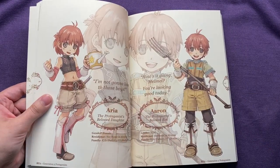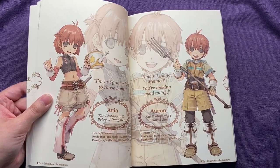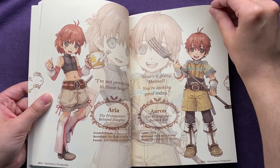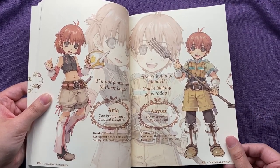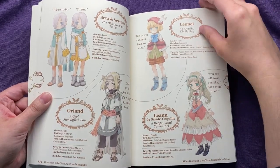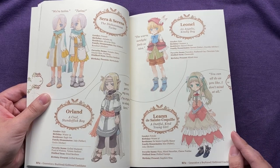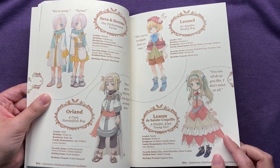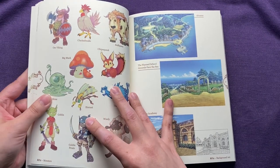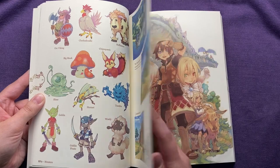Are both Harvest Moon and Rune Factory made by Marvelous? Here are your children. I should have warned for spoilers — but I feel like these games are also very old, so kind of spoilers. But also what do you expect for an art book for games that are very old? And then the characters that your children can romance — I never actually got to the children's stage of Two. Some of the monsters.